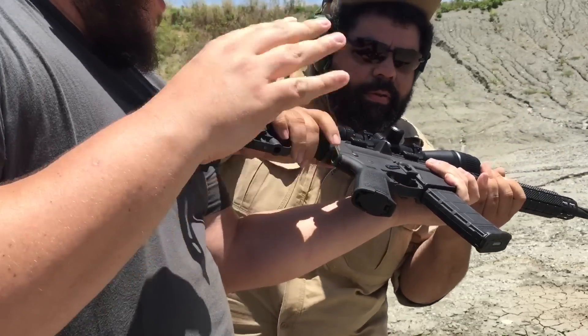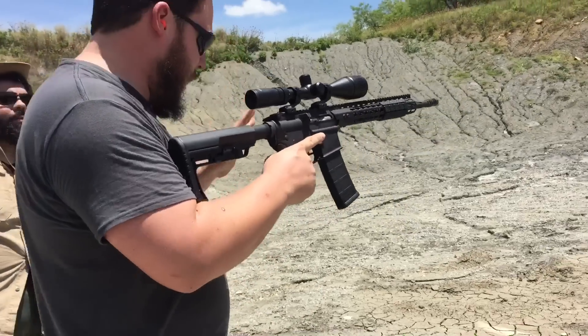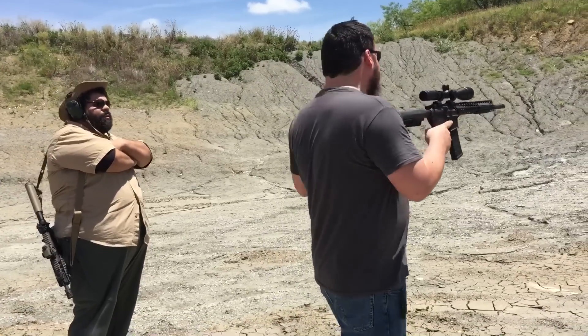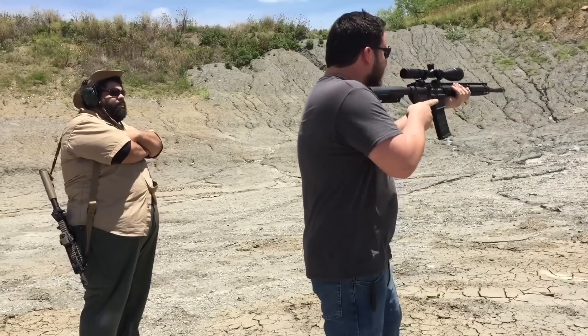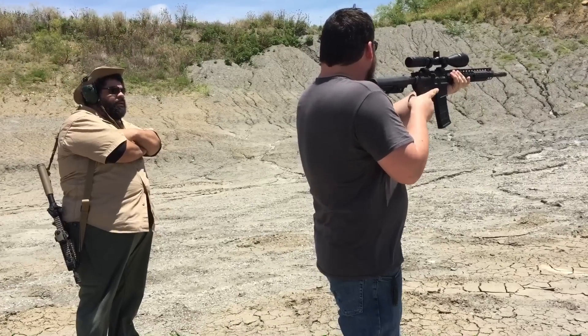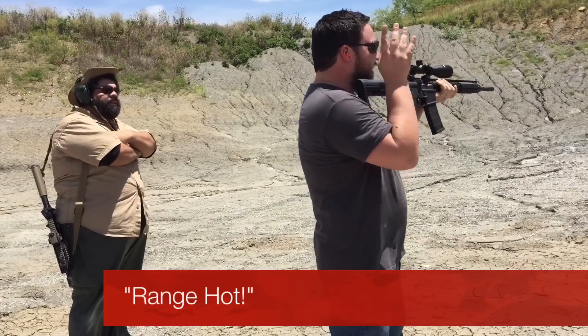Hold on, I could do this. Okay, I got this. People clear! Make sure you're aiming down range. You guys say something like yippie-ki-yay or something? Whatever. Okay, I guess I'm shooting a gun.